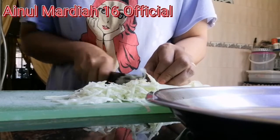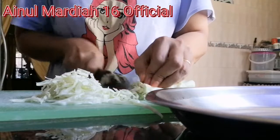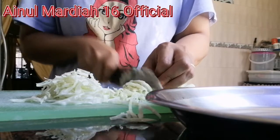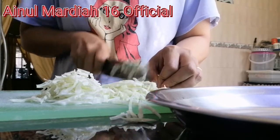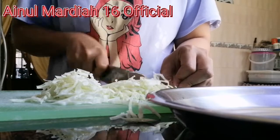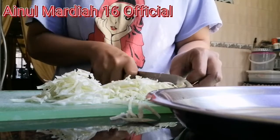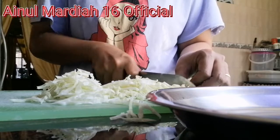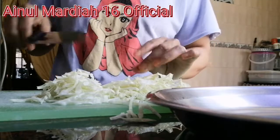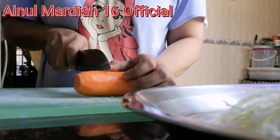Potongan kecil-kecil memang agak panjang ya, kubisnya seperti ini. Lakukan sampai habis. Sekarang saya akan potong carrotnya.